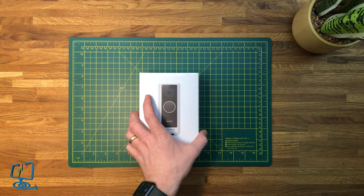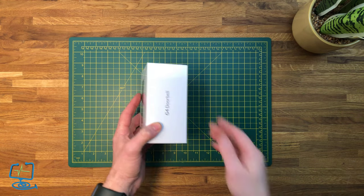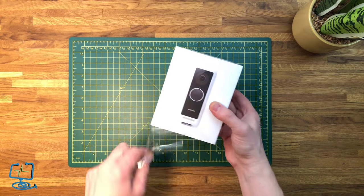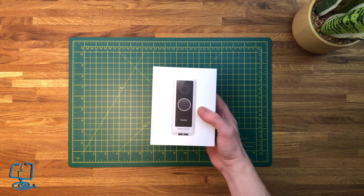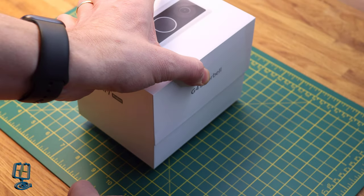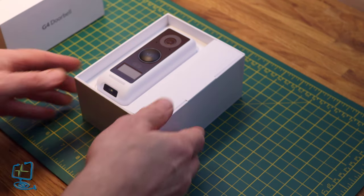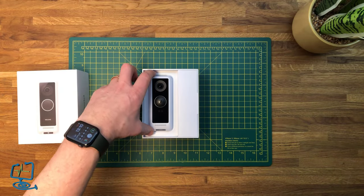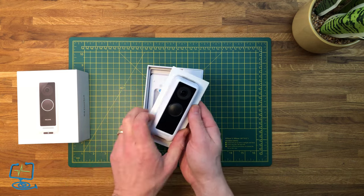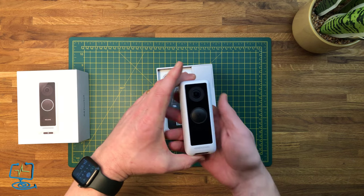Let's have a look at what you get for your money and get the box opened up. This is the UK version of the G4 Doorbell — you can also get the European version, and the Pro version will be great to see when released. Like most UniFi/Ubiquiti products it comes well boxed, a bit like the way Apple boxes their products. The doorbell comes in a preformed plastic holder inside the cardboard box and feels quite weighty in the hand — nice build quality.